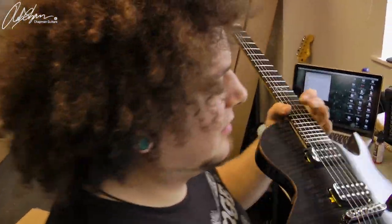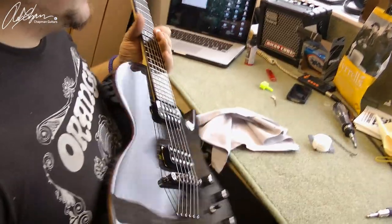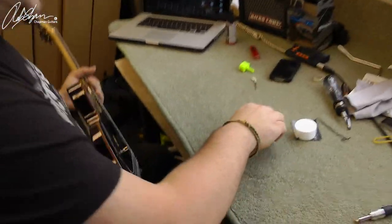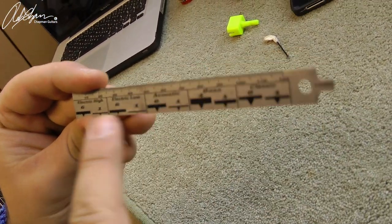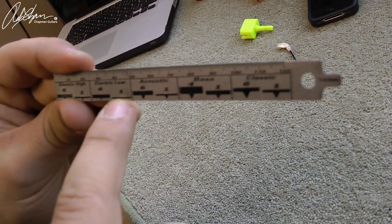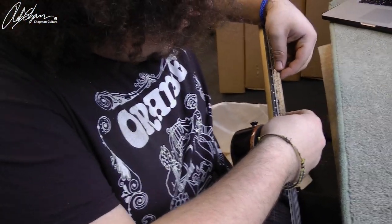Made in Korea — Gangnam, Korea. Then after we've done that, I get this trusty little tool — my Tyrell's tool. Basically it's your action gauge. For this one, you want all the strings to be just at the top of the black line. You line it up with the 12th fret. So we're going for a fairly low action then?